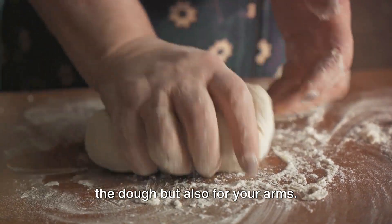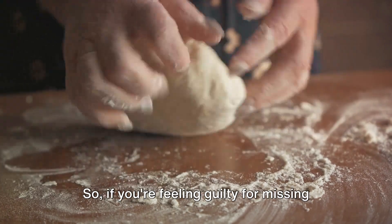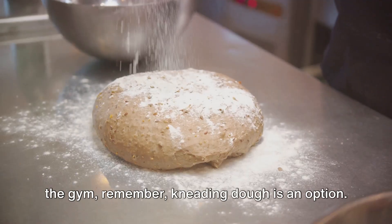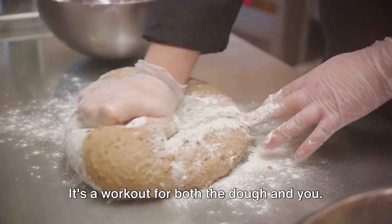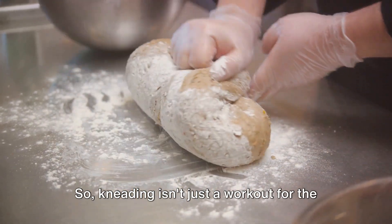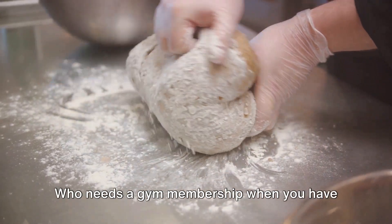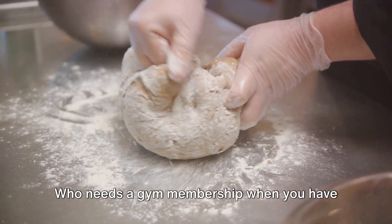It's akin to the dough lifting weights, training those gluten muscles to rise robustly in the oven. This kneading is not only a workout for the dough, but also for your arms. Who needs a gym membership when you have bread dough, right?